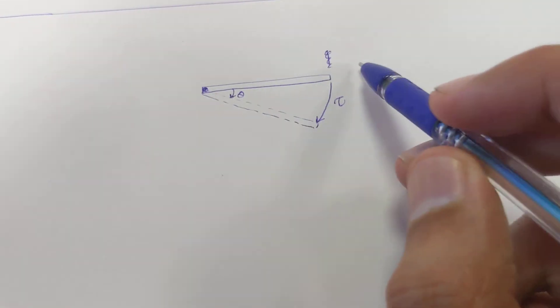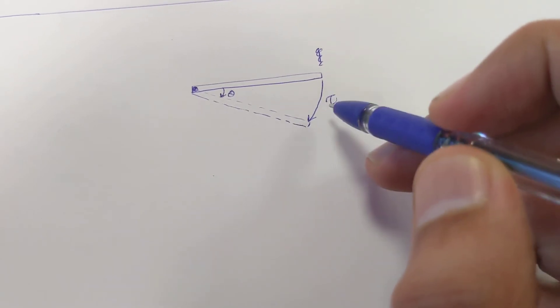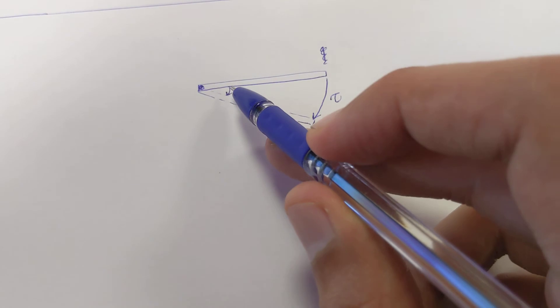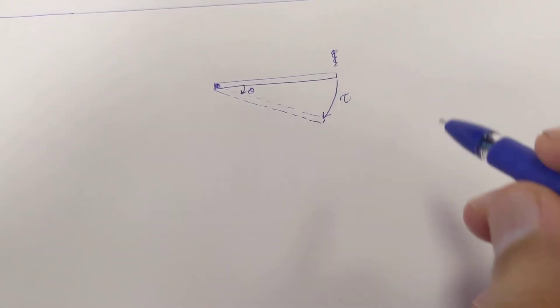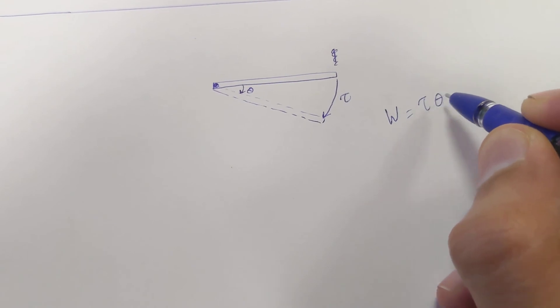Let's say this is a stick which is hinged at this point, and there is a torque tau applied on this, and it moves by an angle theta. In that case, the work done by this torque will be defined as W is equal to tau times theta.